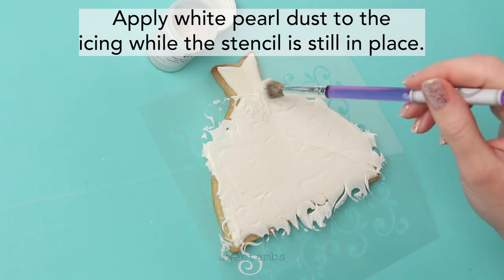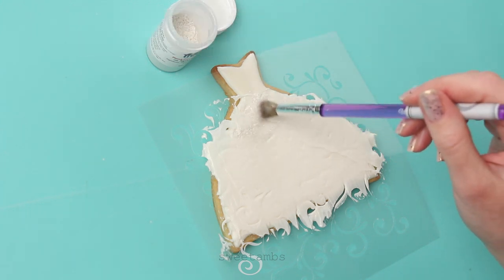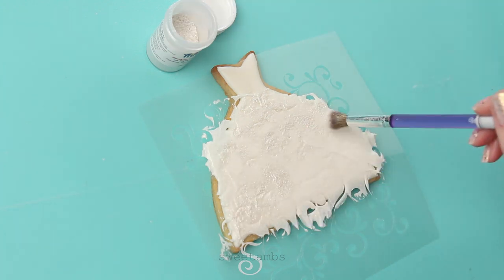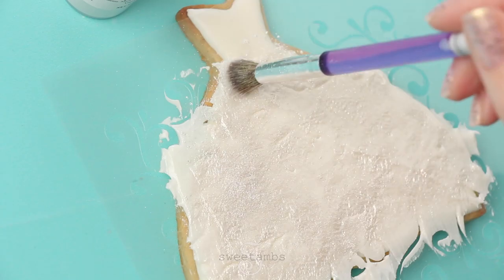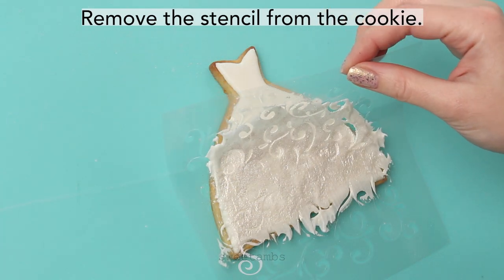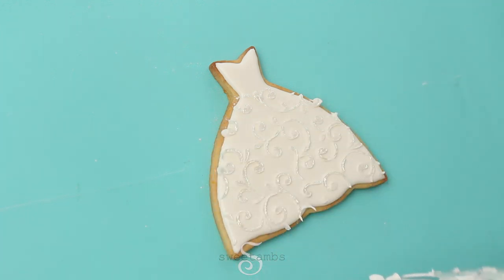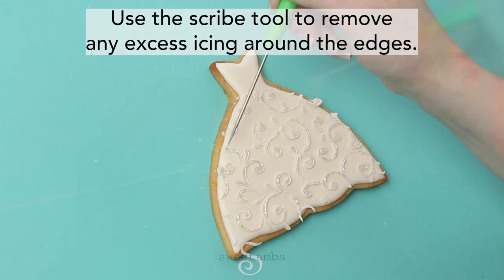Apply white pearl dust to the icing while the stencil is still in place. Then remove the stencil from the cookie. Use the scribe tool to remove any excess icing around the edges.